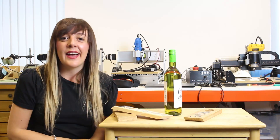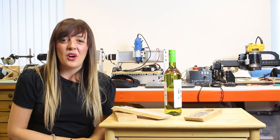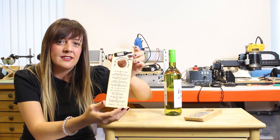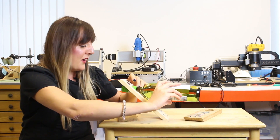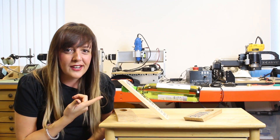Hi there and welcome to this month's edition of In The Lab for Meet Becky. This month I'm going to show you how to create a magic wine bottle holder. I was recently on holiday in Portugal and came across one of these in one of their gift shops. So what is it? This is a wine bottle holder and it holds your bottle of wine like so. So how does this trickery work?